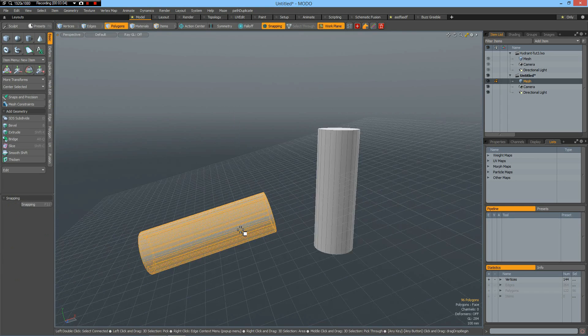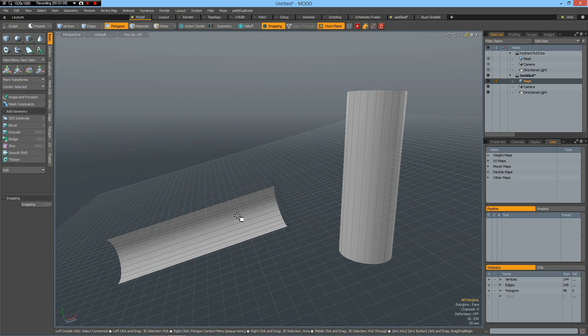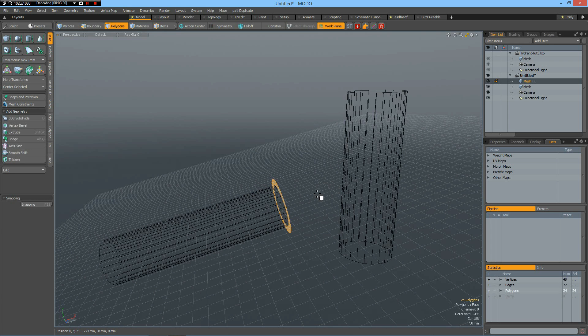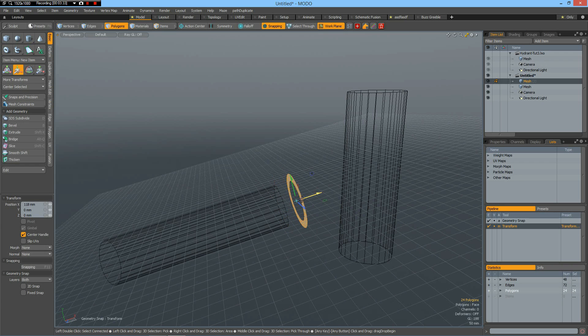Now I select these polygons, L key, delete, select the rest and flip them with the F key. I can delete these here and then Ctrl-X, N for a new mesh, Ctrl-V, W view — I don't need snapping for the time being.